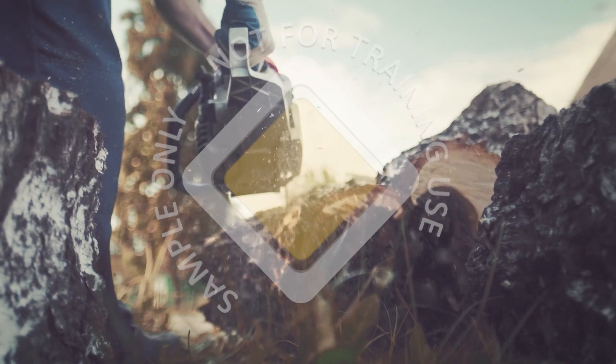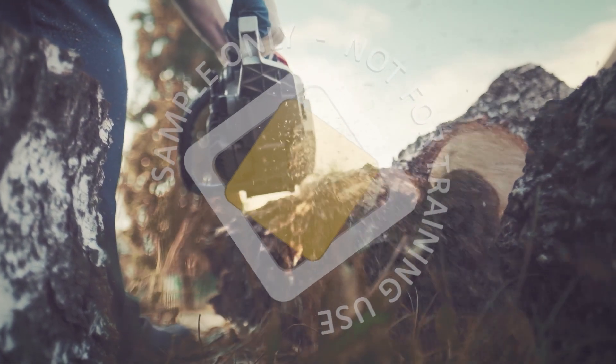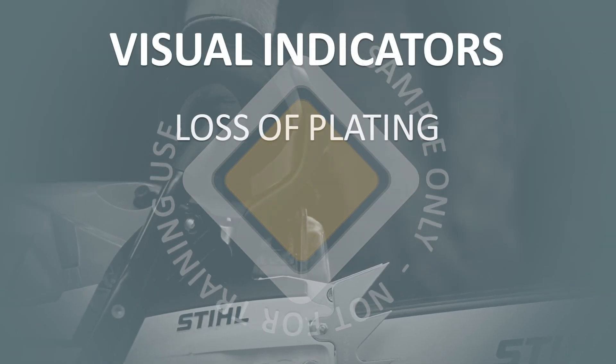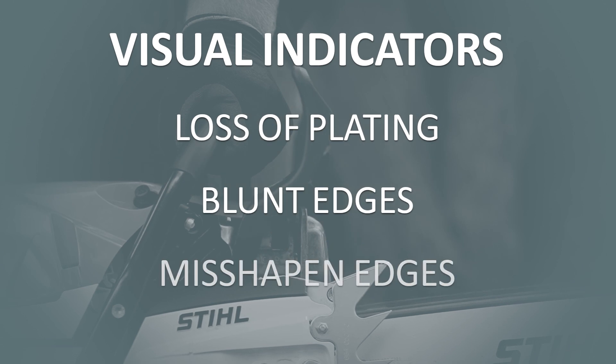Indications that sharpening is required occur when the chain requires excessive pressure to cut, or produces dust instead of wood chip. Visual indicators on cutters such as loss of plating, blunt or misshapen edges may also indicate sharpening is required.